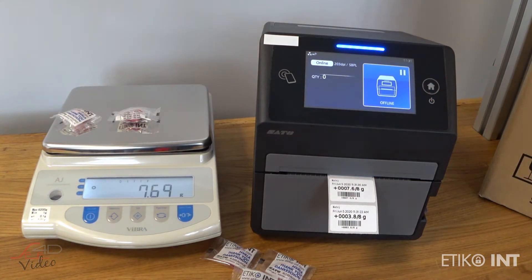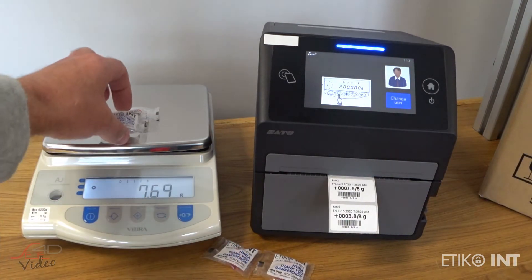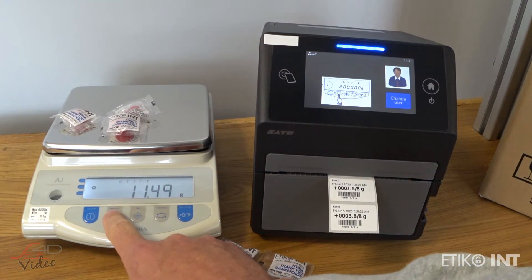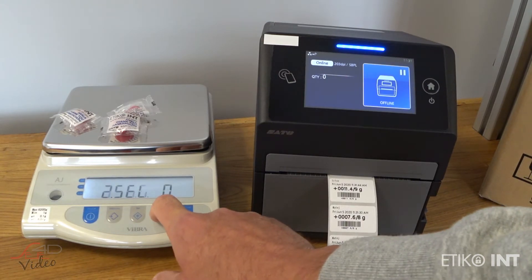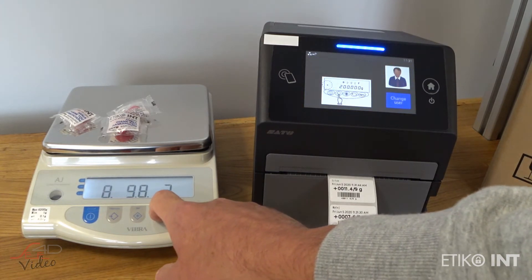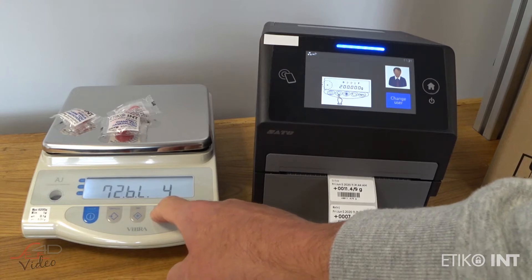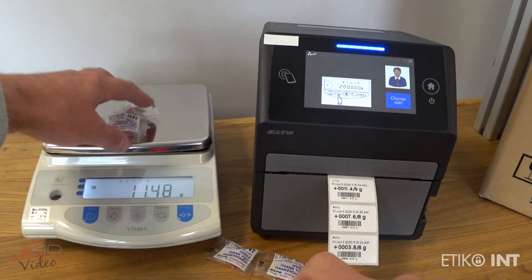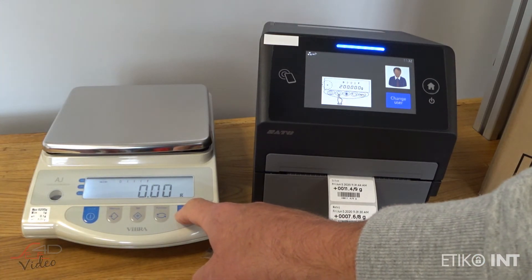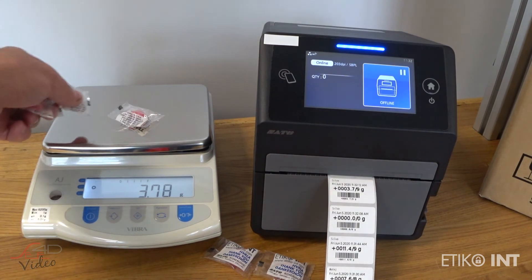Here you can see this is a manual mode. If I set the scale to the mode which sends data when the scale is stable, then the weighing result is sent automatically whenever the scale is stable. You can see this when you look at the screen of the scale — there is a circle on the screen. This is the concept of direct integration of two devices.